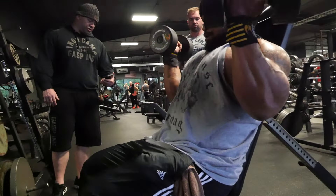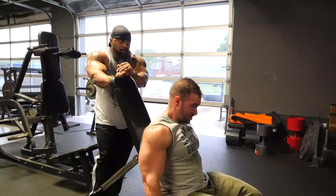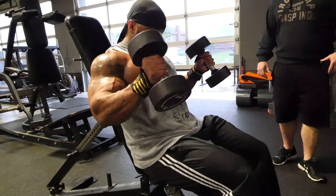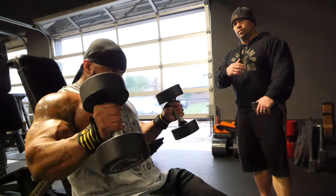If you hit failure, switch to hammer curls on the incline. If you hit failure then, you can go to standing hammer curls. If you hit failure on those, you probably started off too heavy and you just need to figure out another plan — grab some lighter dumbbells or whatever.